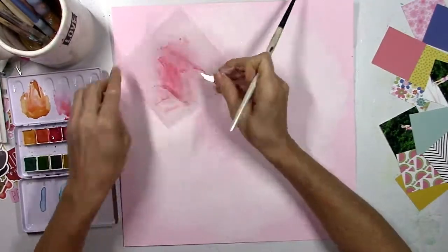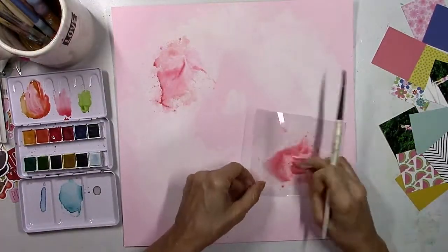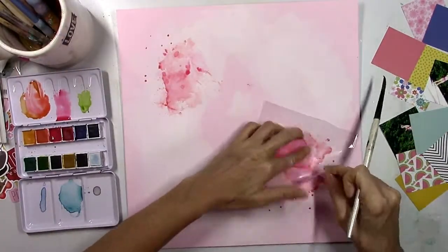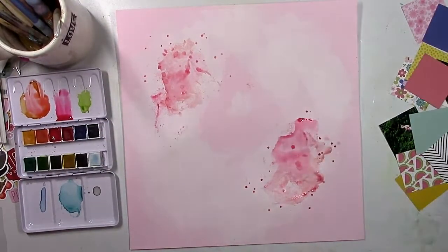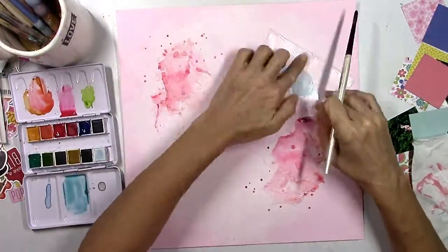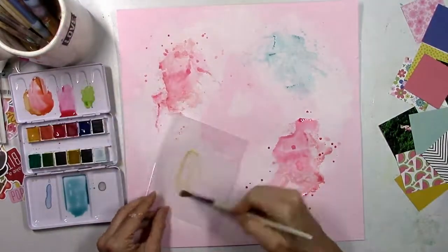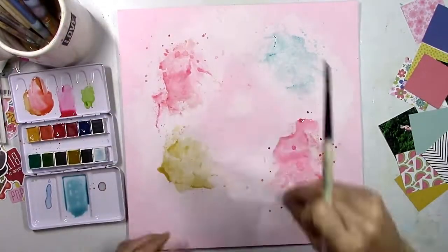To add some color to the background I'm going to use the Illustrated Faith Shanna's Favorite Colors watercolor set — very pretty colors. I'm going to add some pinks, some blues, and some of that golden yellow. One thing I like about this collection is it has that royal blue color in it, and I'm going to try to incorporate that into my background and the embellishments as well. I'm trying to create that salmon coral pink color and then the light blue color.